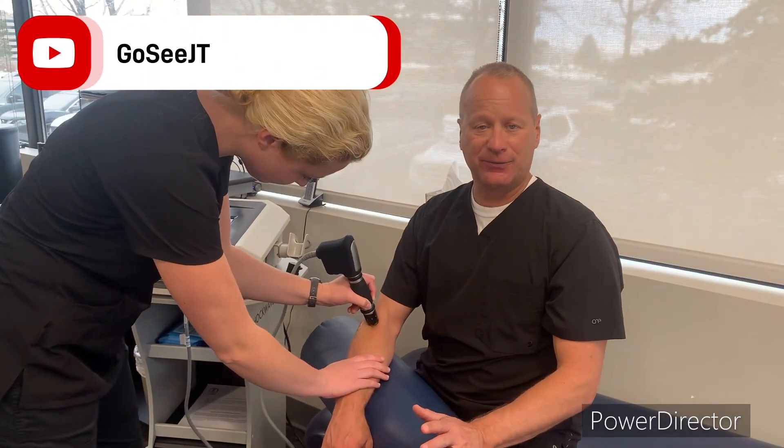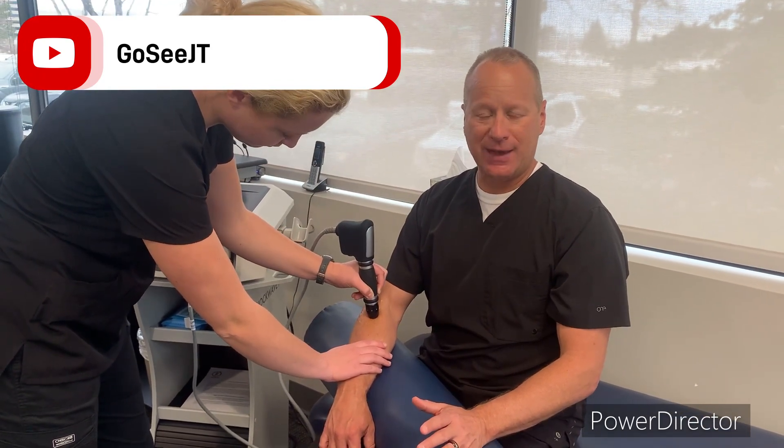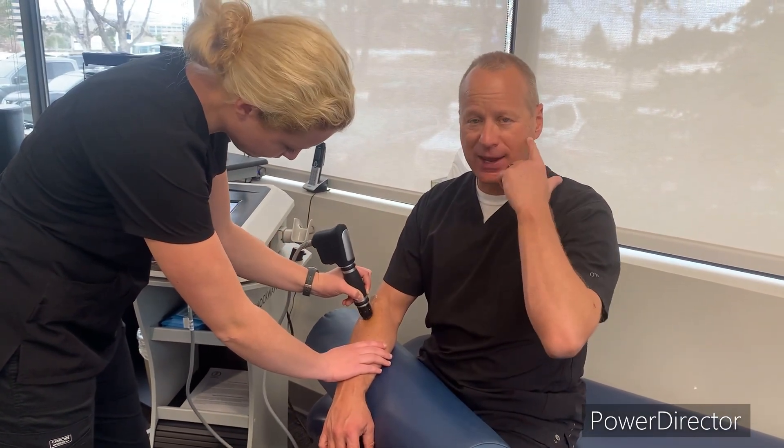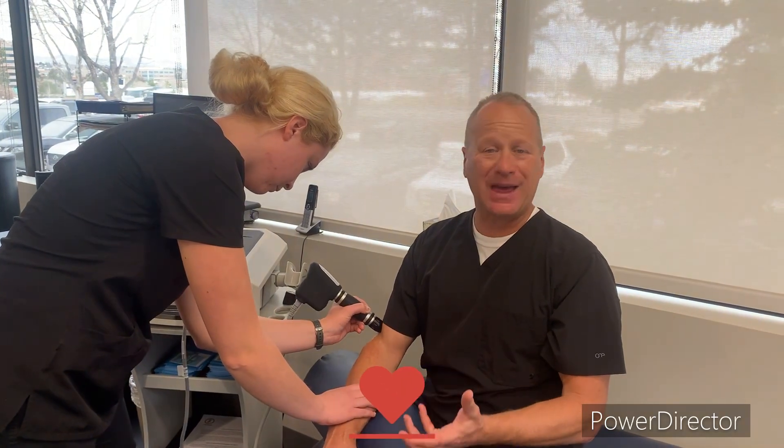So again, zero to 15. 15 is a very light treatment — you might do that for the TMJ or areas like on the wrist. And then you have deeper areas; you might use five bars, which might be for the lower back. And for the elbow, you might be somewhere around 10 bars.